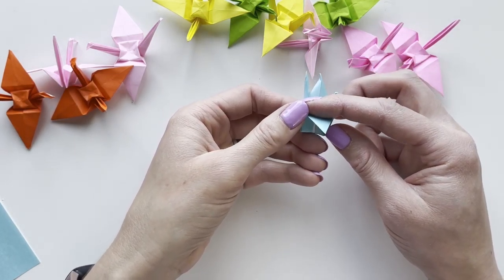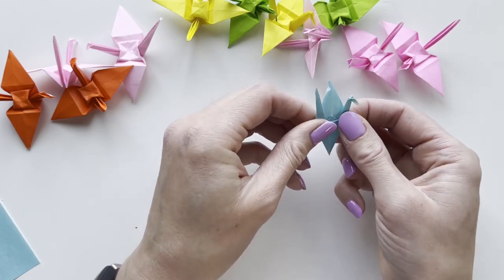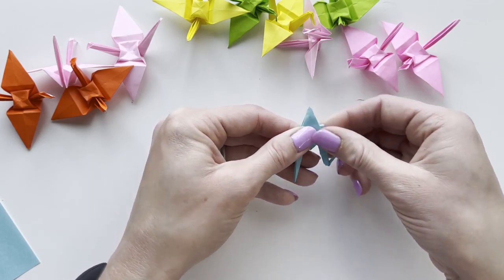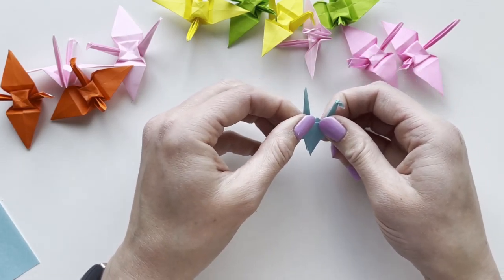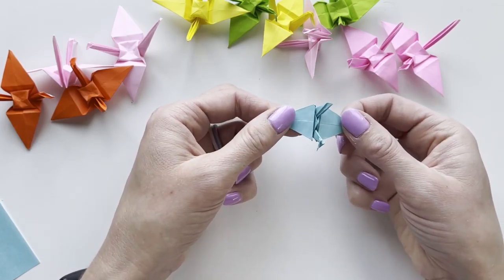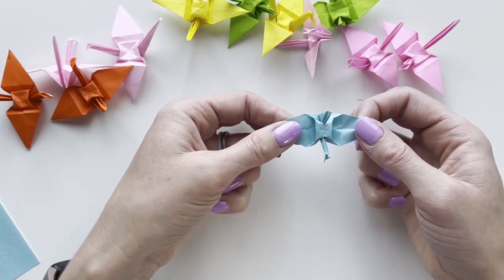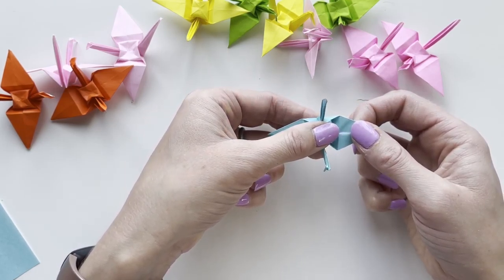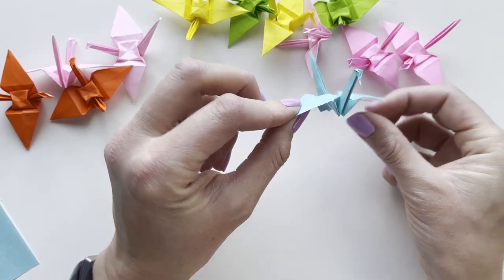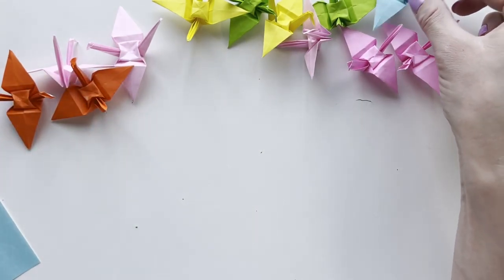For the tail, fold down the wings — holding at the biggest point with two corners, fold it down. Now you've got a crane, but we need to puff it up. Take the two wings and pull gently; you'll see a little box start to expand in the middle. Use your thumb to push it down — and that's it, a beautiful crane!